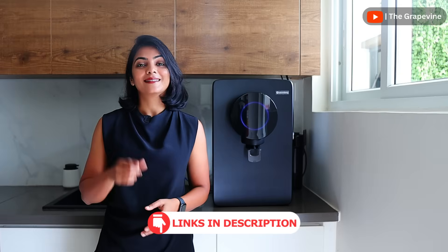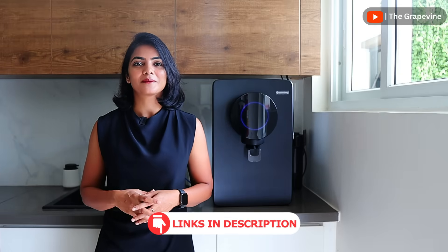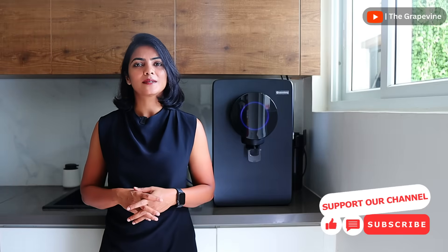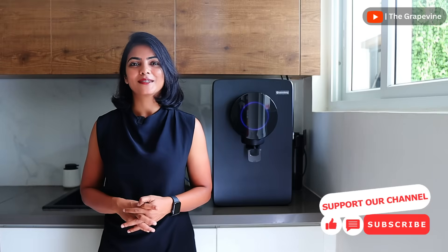With these updates, Atomberg has addressed real problems that we as consumers face with RO water purifiers. If you are convinced this is the right purifier for you, the latest price can be seen from the link in the description. If you found this video useful, share it and subscribe to become part of the 1.7 lakh plus community that trusts us with their decision making. Thank you for watching and see you in the next video.